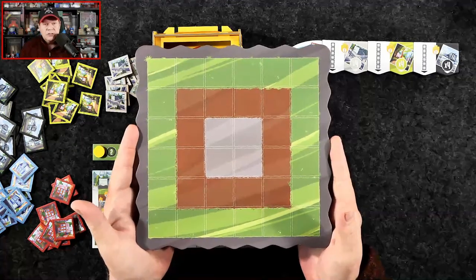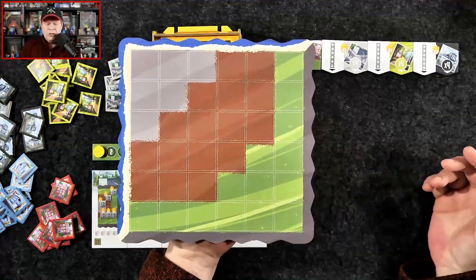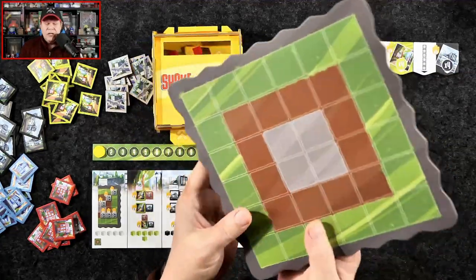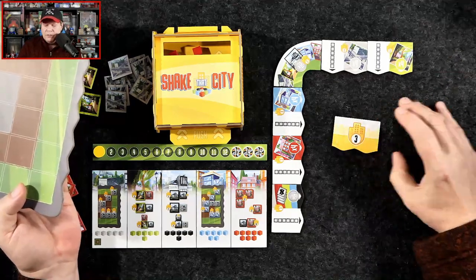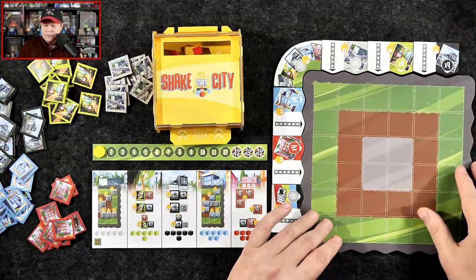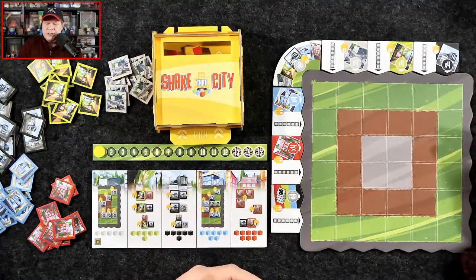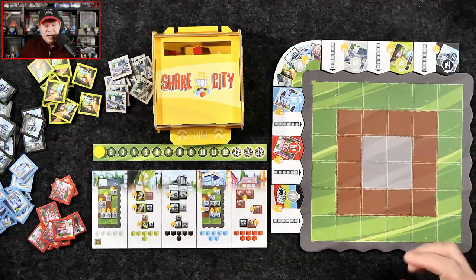Players receive a city board where they'll be laying out various different types of districts. There are five types of districts. This is the landlocked side, which I recommend you learn to play on. Flipped over, there is also a beachfront side that makes the game a little bit trickier and more puzzly, but not complex whatsoever. Each player also receives bonus tiles, which they flip over and randomly place around the edges of their city board. There's always a diversity tile in the corner. These tiles give you a couple of options — it's either/or — to score bonus points at the end of the game.